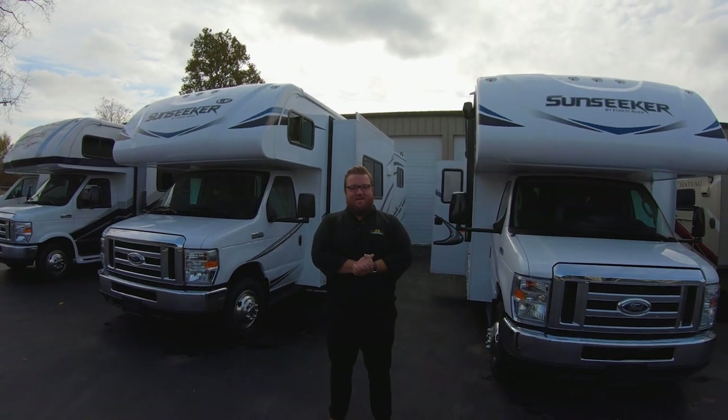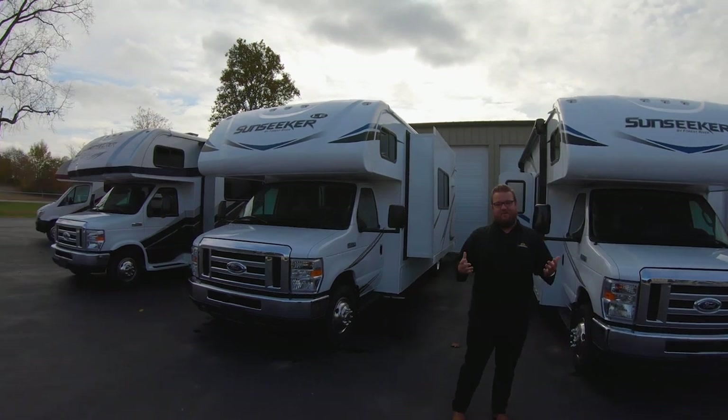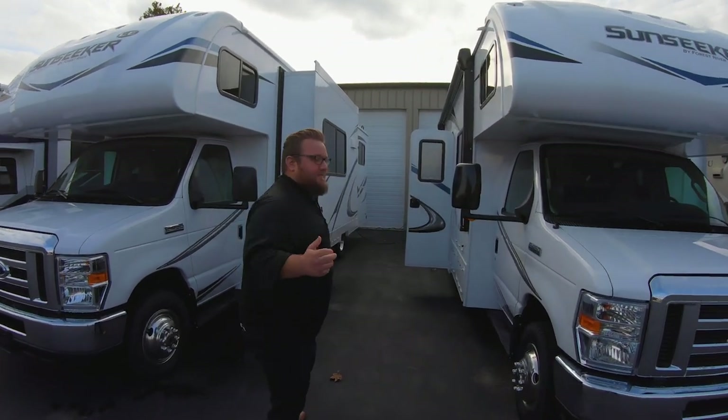Hey guys, welcome to another Feature Friday video. I'm going to show you the different Sunseeker floor plans that we have in stock now. We've got some great options no matter what your needs are. We're just briefly going to go into the inside of these coaches, look at the floor plan, and see what you guys think. Let us know in the comments.